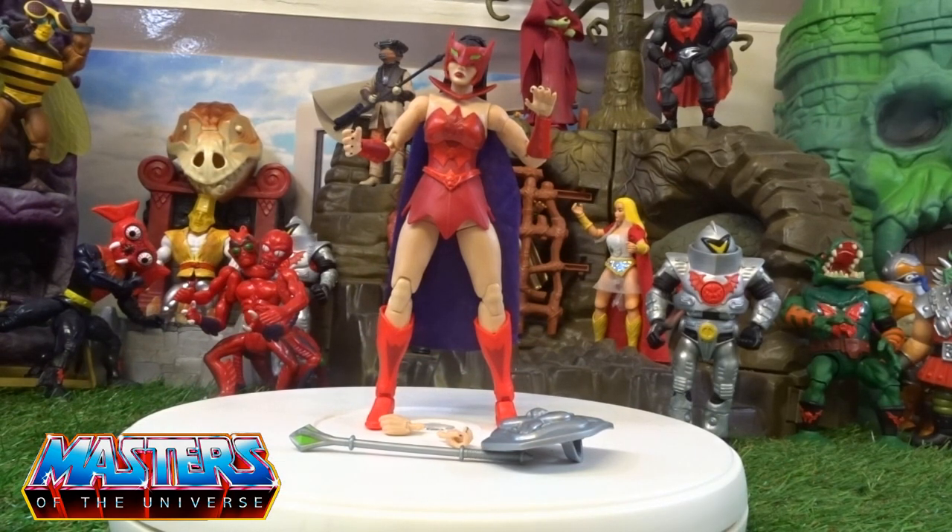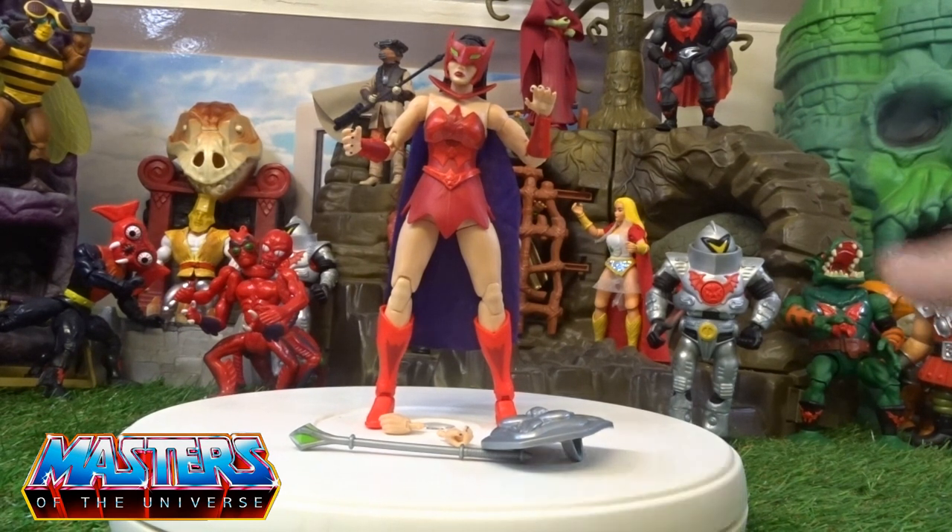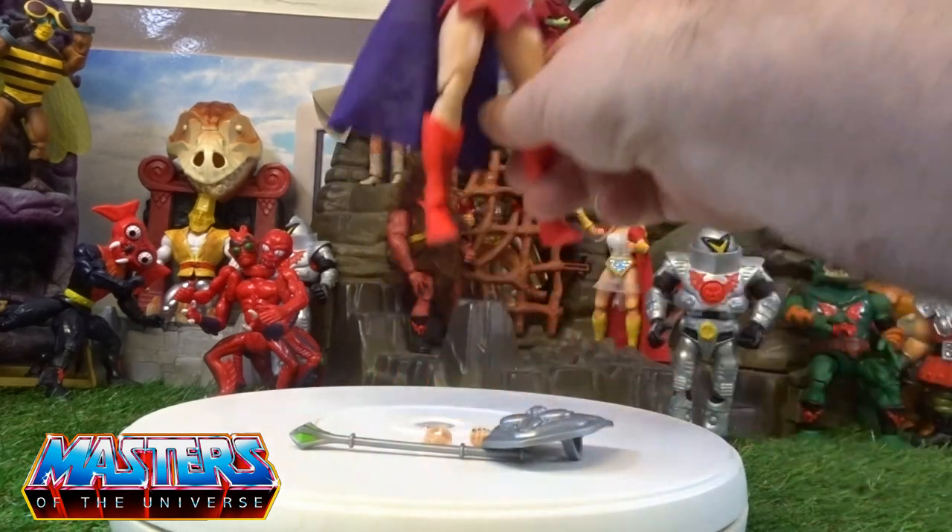As we all know, the Masterverse does stand a little bit taller than the actual Origins, but I picked this up because of really just the detail and the articulation for it.